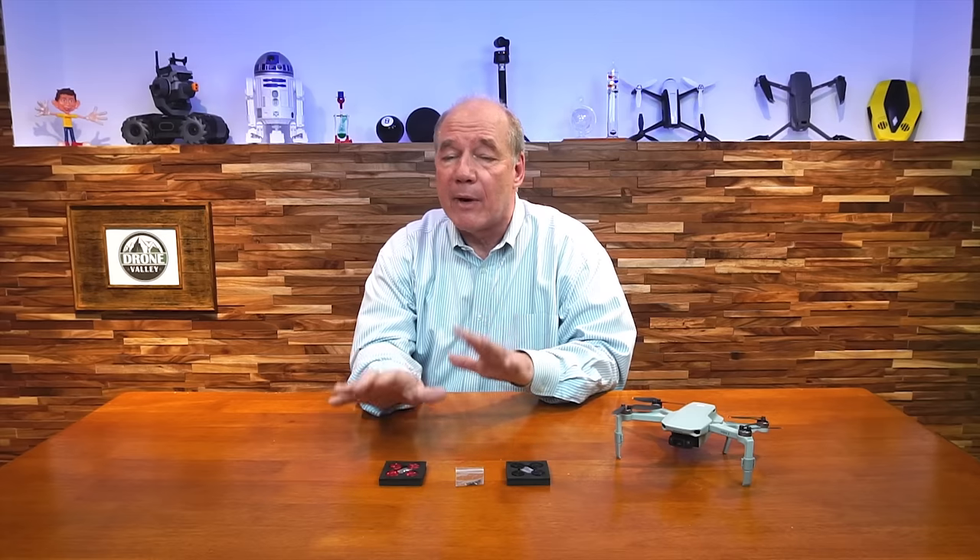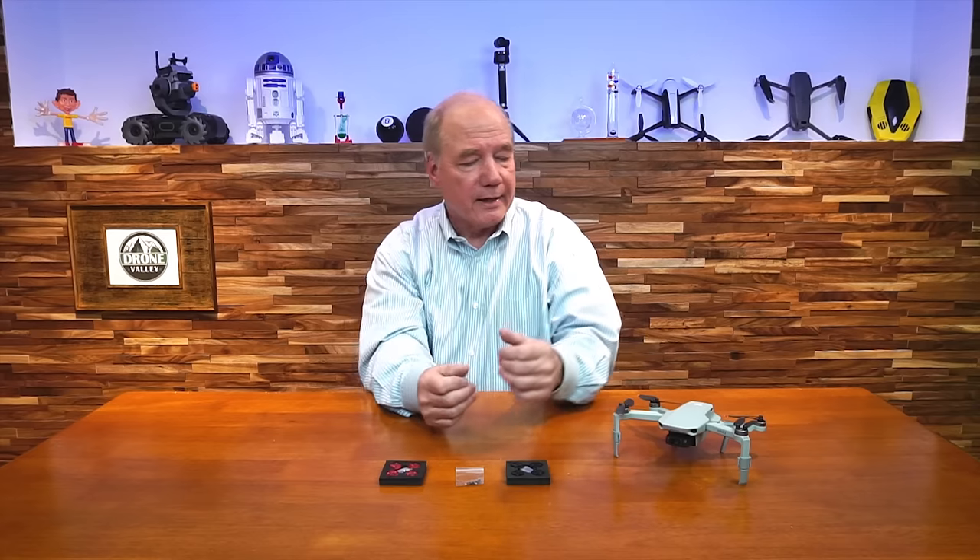I've been using these on my Parrot Anafi, my original Mavic Mini, and the Mini 2 ever since I started flying the drones. I don't have them on today because this is a brand new Mini 2 and I'm going to use it as an example to show you how they go on. Don't worry about it — it's not going to cause any problems with interference on GPS, compass, or transmission. The antennas for the transmission are on the front, so that's not an issue whatsoever as far as our testing goes.